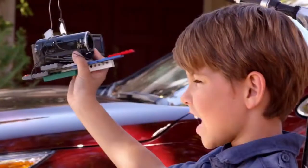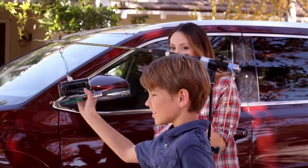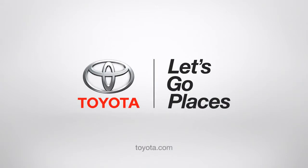Nice job, mom! If only life was like a Highlander. Watch out, Jack! Don't worry, I see you. Let's go places.